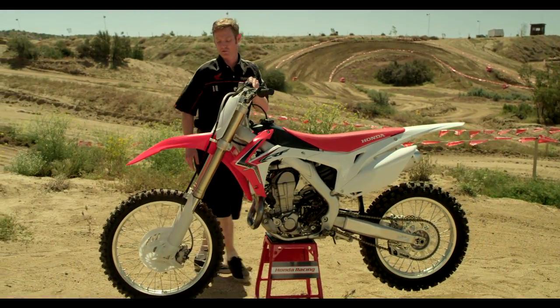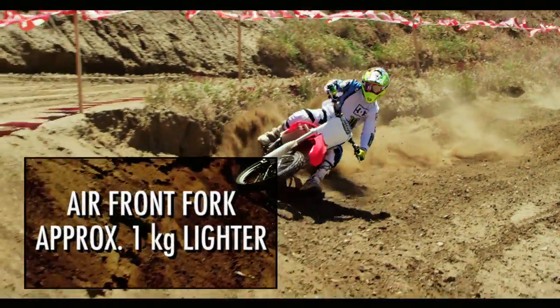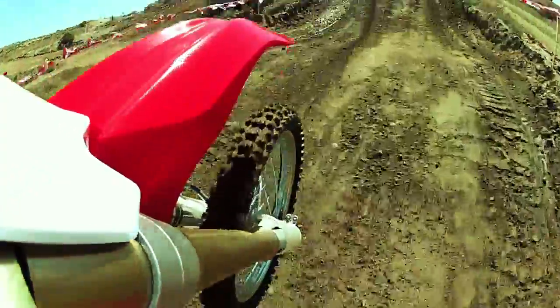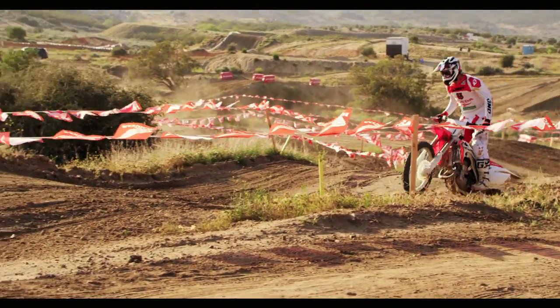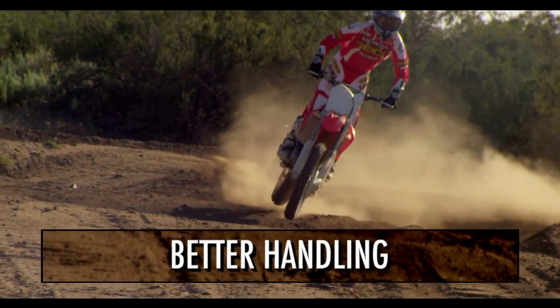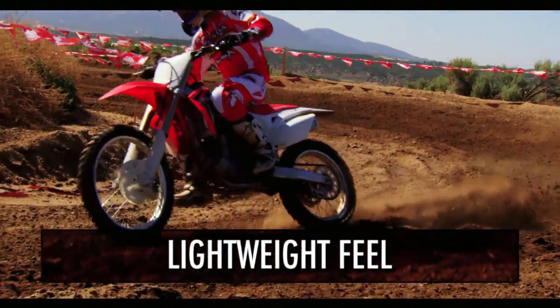Let's talk about this new front fork. This is KYB's all-new air front fork suspension that reduces two pounds of weight off the front of this bike. It replaces a conventional steel spring with air, so you don't have weight change as the suspension goes in and out of the stroke — only air as a spring, meaning the fork area and unsprung mass is actually lighter. The tire is going to react much quicker to bumps, handle better, traction is improved, and the rider will have an overall lightweight feel at the bars when turning.